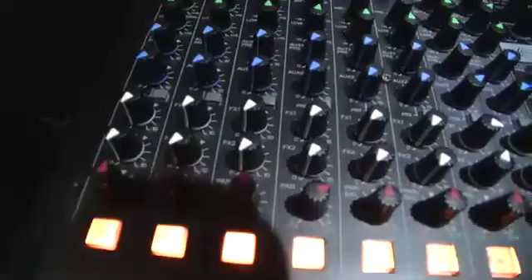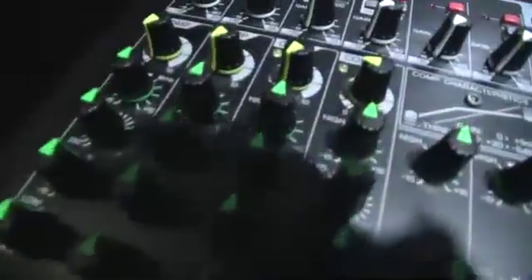We've also got a brand new EQ called the Expressive EQ. This is based on kind of vintage analog EQ, so it's got a really nice, sweet and musical sound.